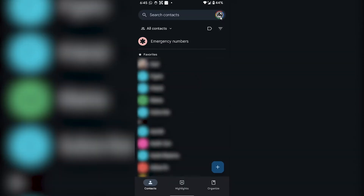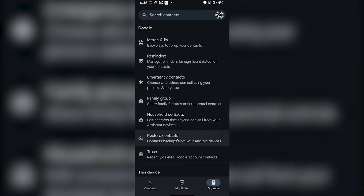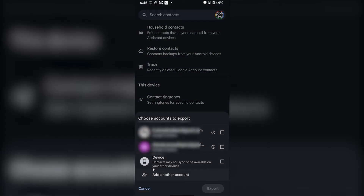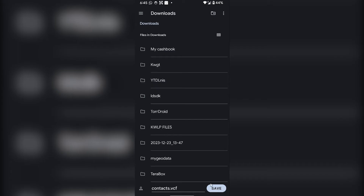From here you'll see all of your contacts, and then you have to go to Organize on the bottom right corner. From here you have to select Export to File, then choose your device so your contacts will be exported to your device. I will click on Export and then click on Save.